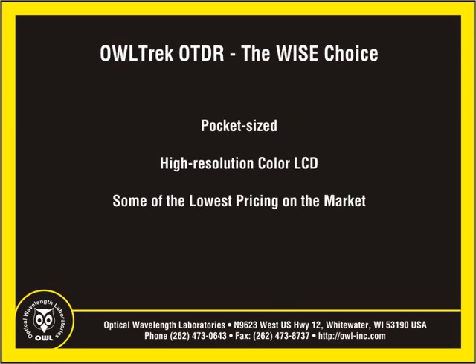With an unbeatable combination of a small pocket-sized form factor, a high-resolution color LCD display, and some of the lowest pricing in the industry, the OWL Trek OTDR from OWL is the wise choice for cost-conscious OTDR users who only need to perform basic troubleshooting or restoration tasks on both single-mode and multi-mode optical fiber networks.